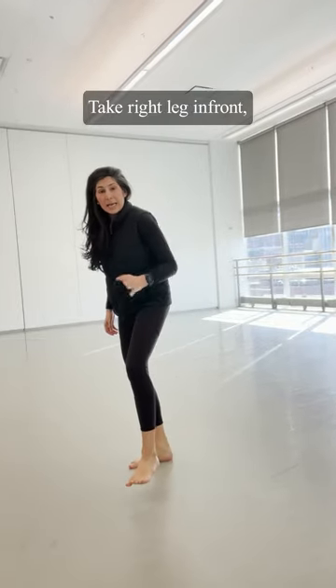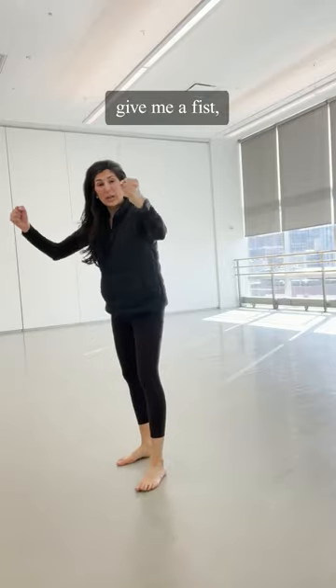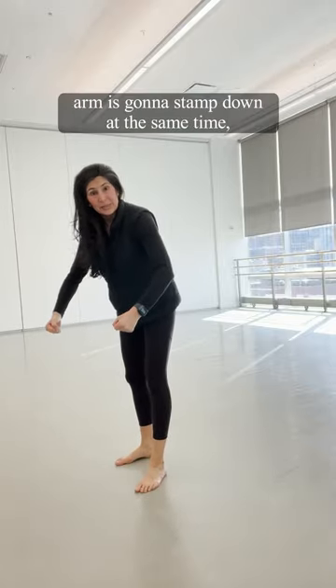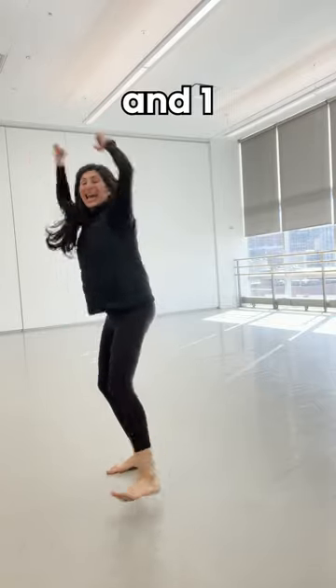You're going to take that right leg in front and you stamp it down. And when you stamp it down, you're going to give me a fist, and your arm's going to stamp down at the same time. So it's going to be one count. Ready? Five, six, seven, and one.